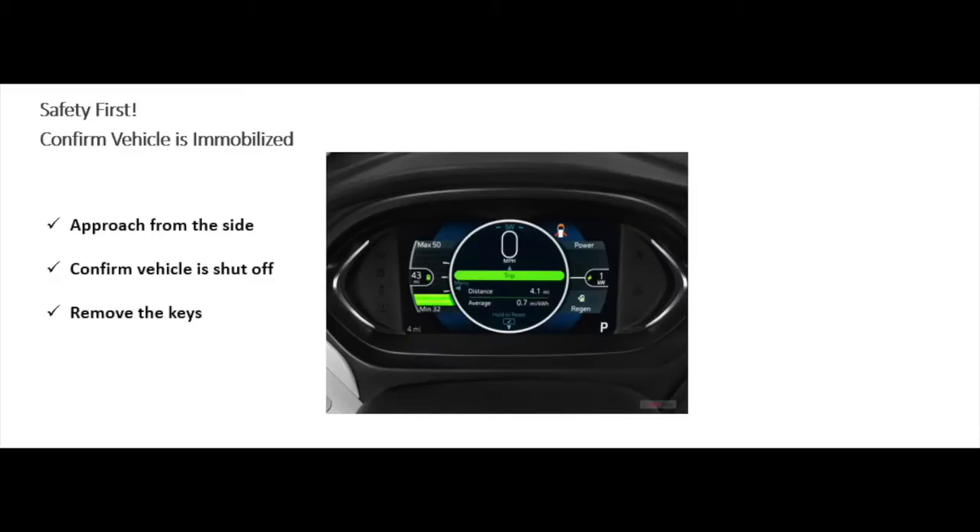Once you've identified that it's an electric vehicle, you'll need to approach from the side in the event the vehicle is still running. If it's an electric vehicle, sometimes you can't hear them. Check the instrument panel to ensure it's not illuminated. Once you've confirmed the vehicle is shut off, remove the keys.